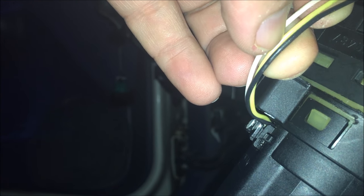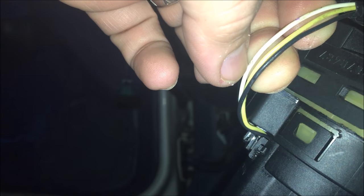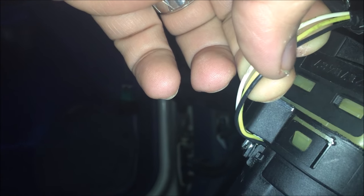Make sure you splice the black wire back together, but solder the resistor in line and have the other side of the resistor going to the yellow wire going back to the car. Then the yellow wire going to the switch will just be empty and you'll cap that off. That's how you bypass the safety system.